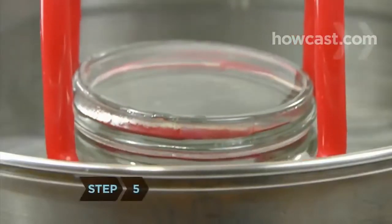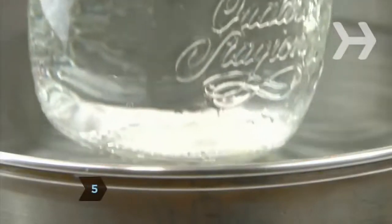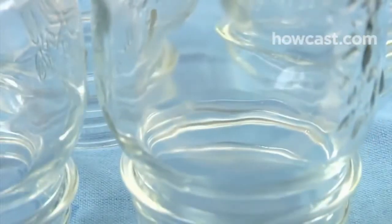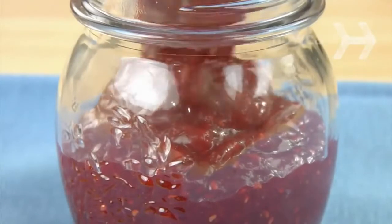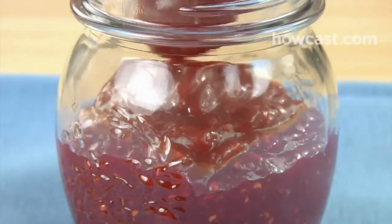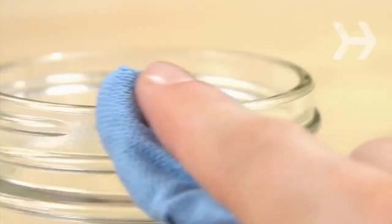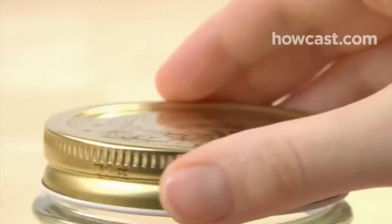Step 5. Remove the sterilized jars from the canner with a jar lifter or stainless steel tongs and place them on clean dish towels. Drain them upside down for one minute. Then ladle the hot fruit mixture into the jars, leaving a quarter-inch space on top and taking care not to splash any on the rim area. Wipe the rims with a clean, damp cloth, and then screw on the lids.